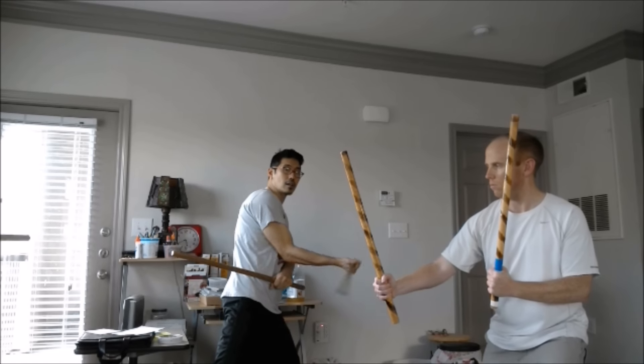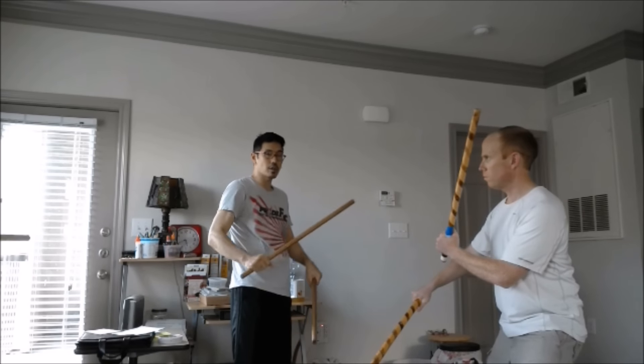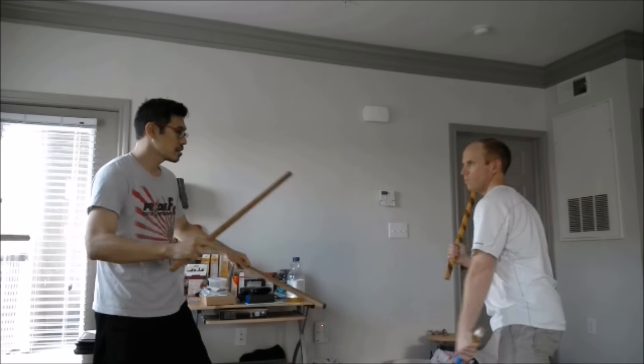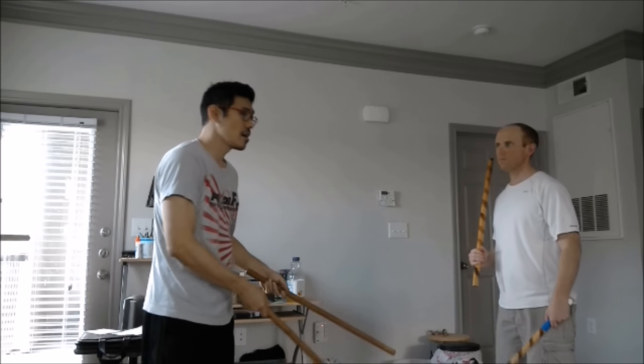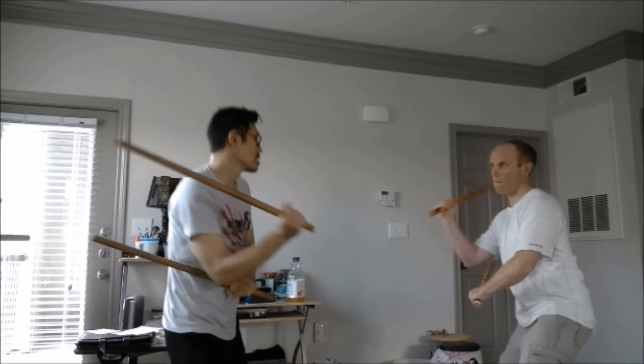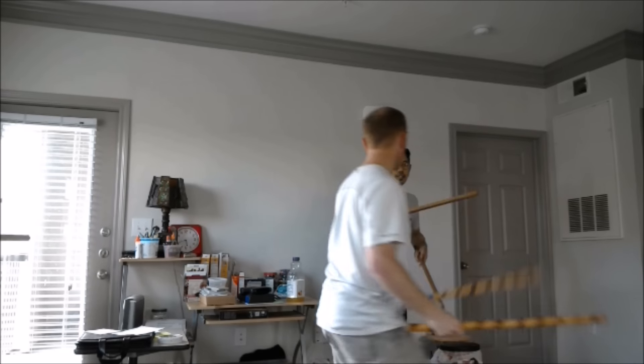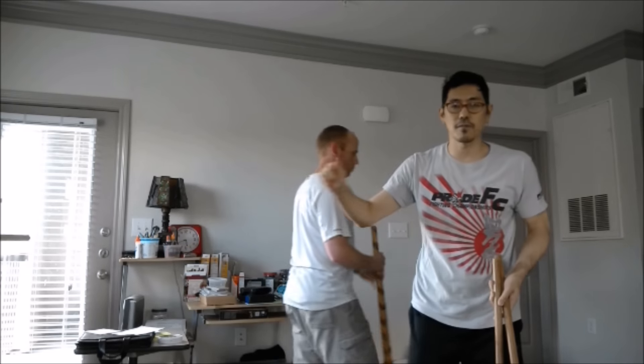Number one: when he attacks, I'm going to hit him in the hand right here and basically get out, because he's going to recover and keep attacking me. So it's just basically one attack that I pull off — maybe one more — and that's it. He's already recovered. It's not one two three four five six, going on and on like that.